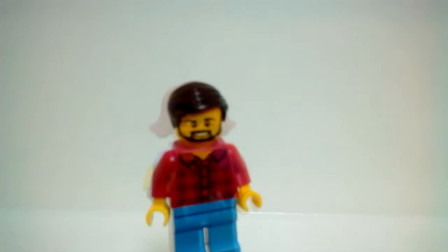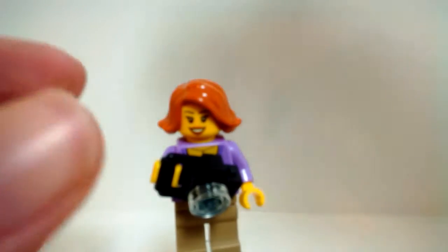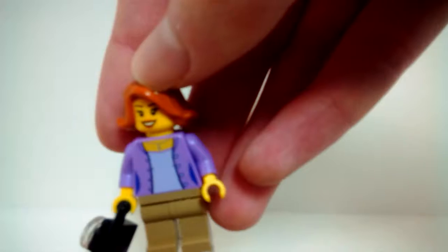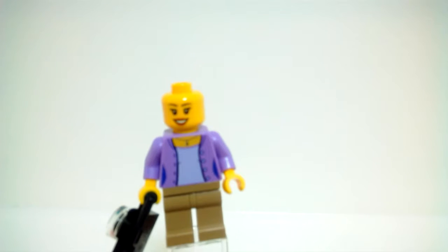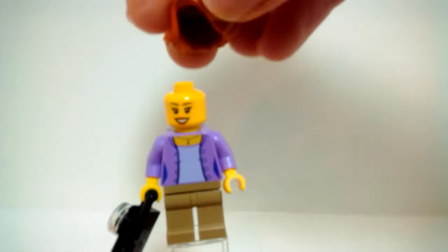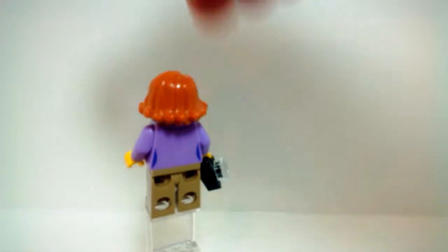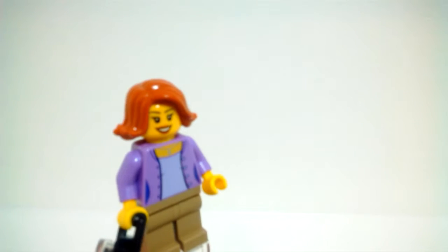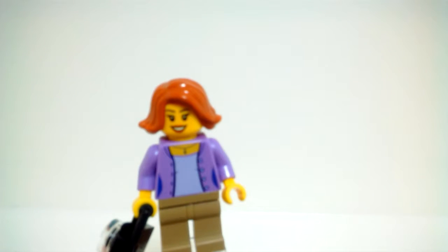Moving on to the mom — she's also pretty simple. Nothing new going on with her. She does get a little camera accessory. That face has been used many many times, and I don't believe the torso is new either. I do like her leg color. She has no alternate face but does have some back printing. She uses Black Widow's hairpiece, which is nice, though it would have been nice to get a new color.